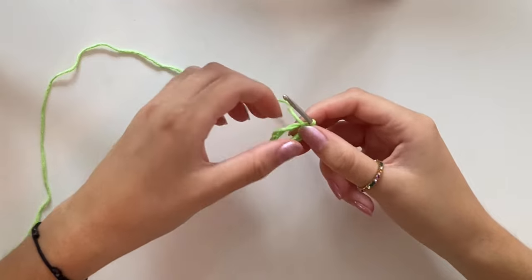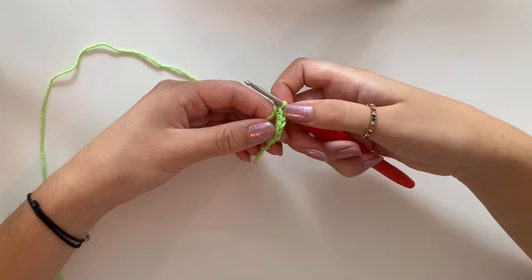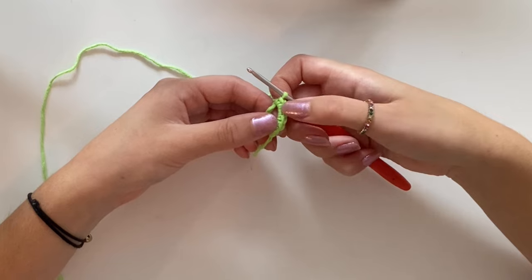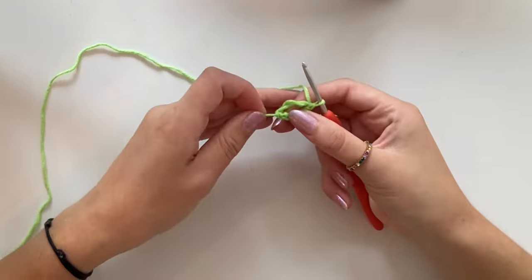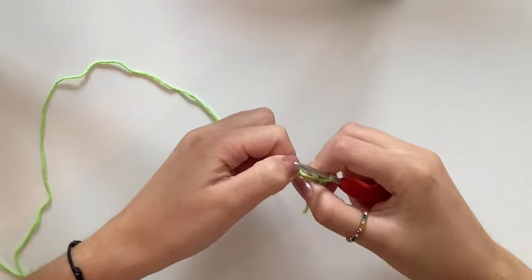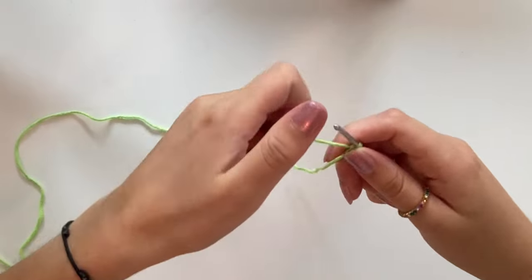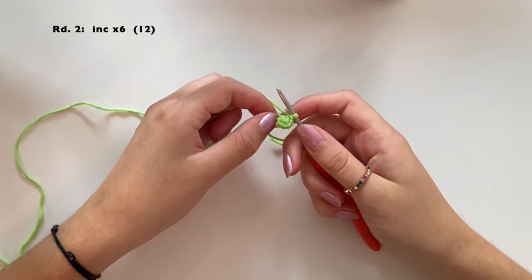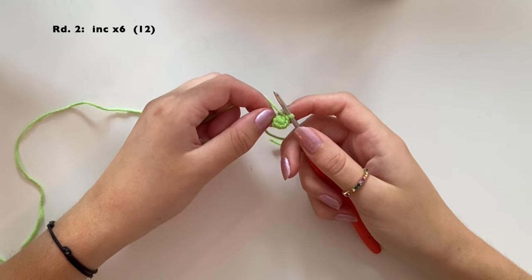Now we've got six single crochet. Close the circle — that was round one. For round two we're going to do six increases, going from a stitch count of six to a stitch count of 12.